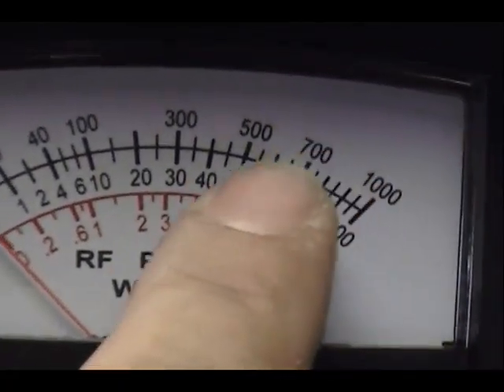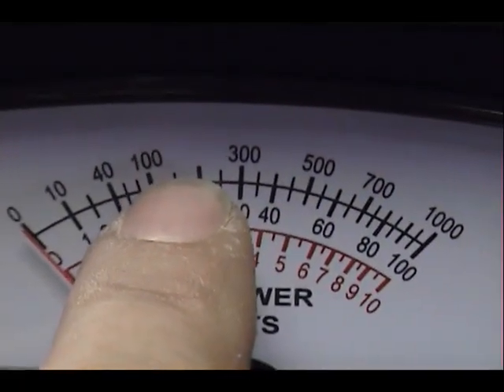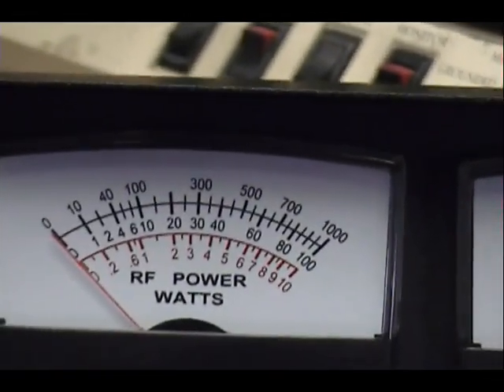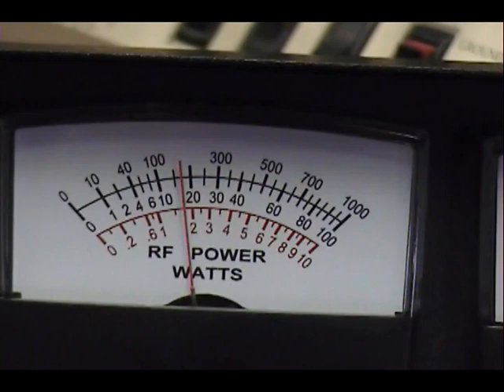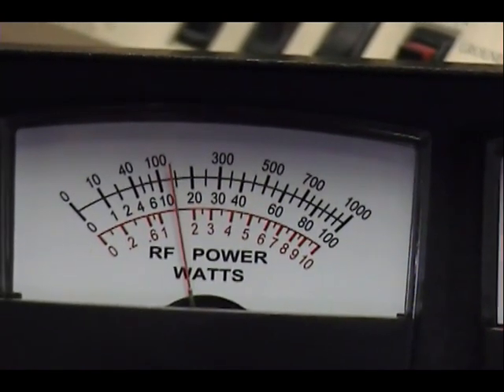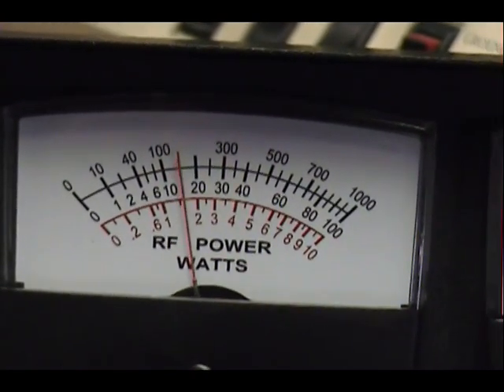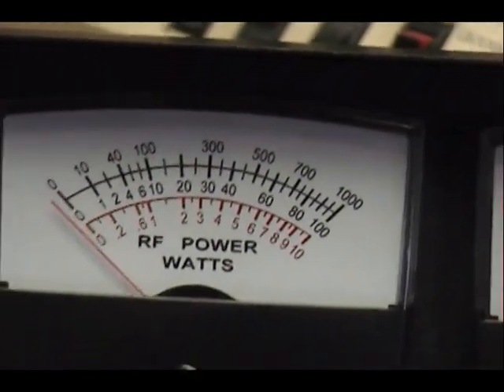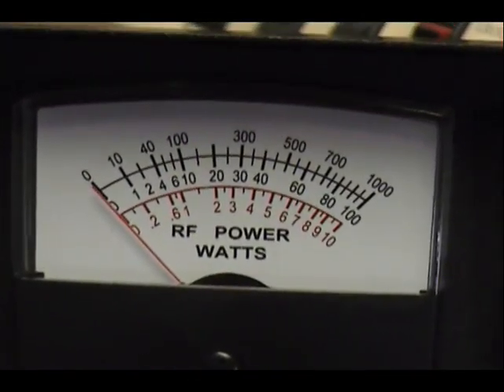But now watch this meter — I'm going to put this in the next scale up, 1000 watts, we'll be reading up here. So our 200-watt mark should be right in there, that bright line right there — there's 100. Audio check... at best we're looking at about 150 on the Dozy meter.